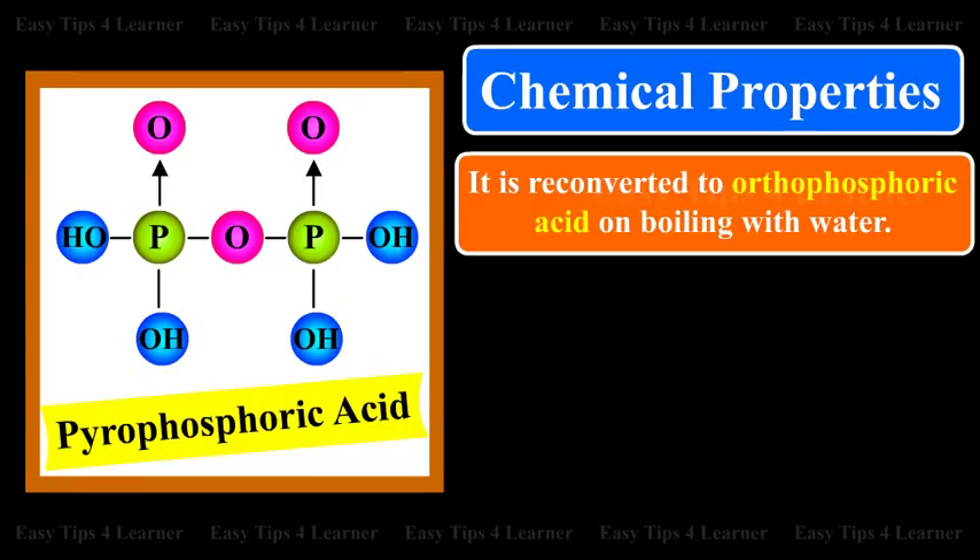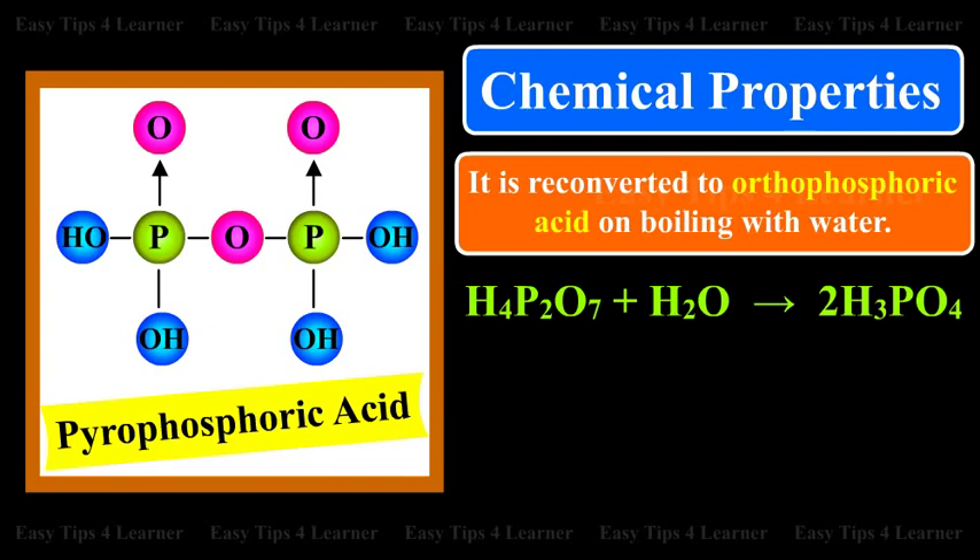Chemical Properties: It is reconverted to Orthophosphoric Acid on boiling with water. H4P2O7 plus H2O gives 2H3PO4.